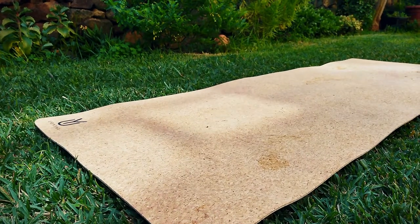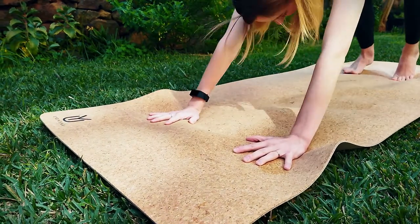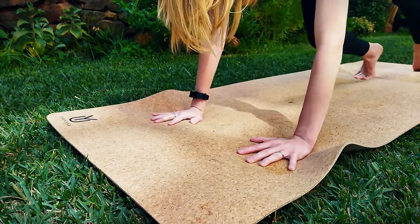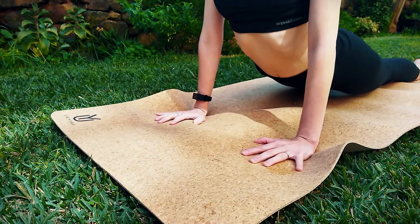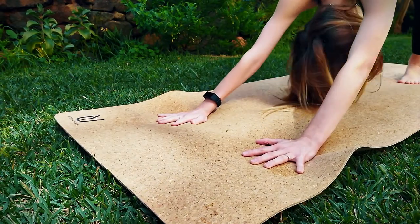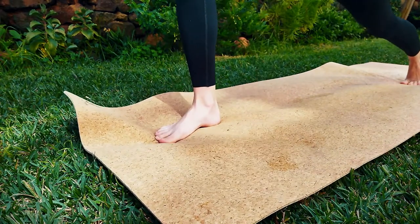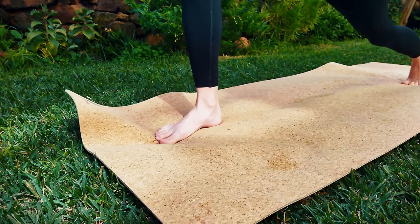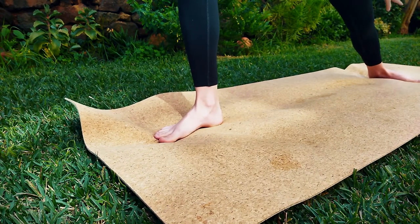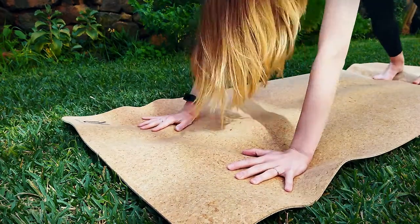The bottom layer looks like foam and it's very cushy — it's four millimeters in thickness and creates a really nice cushion for joints. I have pretty sore knees, so this four millimeters feels amazing. I especially love the springiness of the bottom layer. If you're getting into forearm plank or even a low lunge when you have to keep your lower knee on the mat for a long time, it creates a really cushy, comfortable surface without compromising your stability in poses.